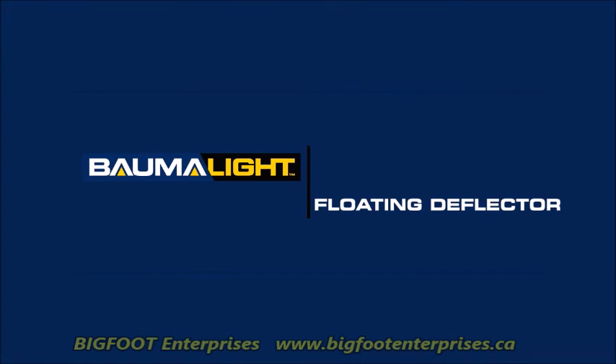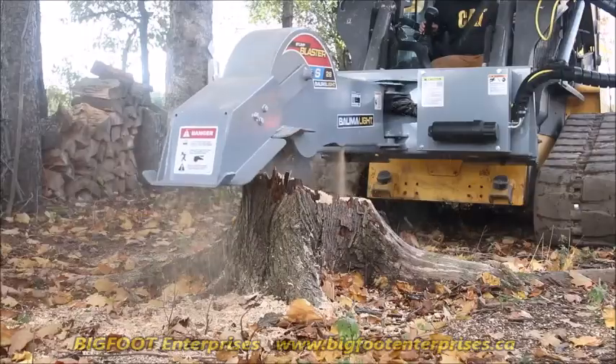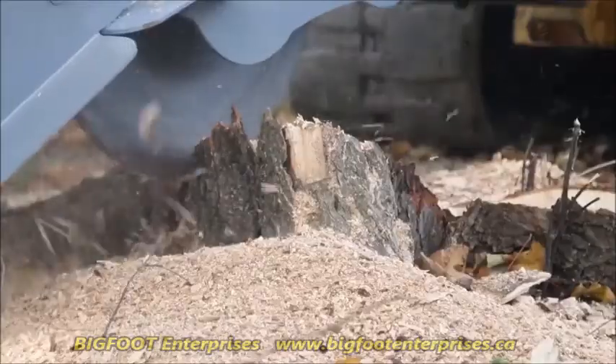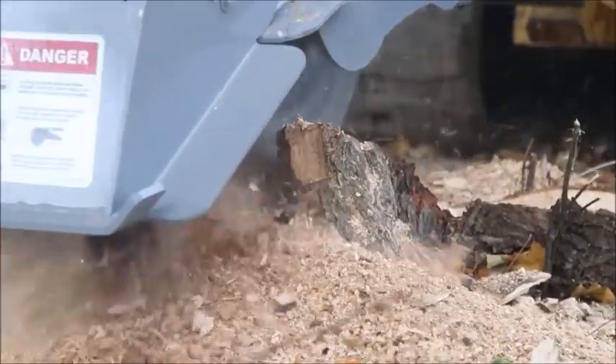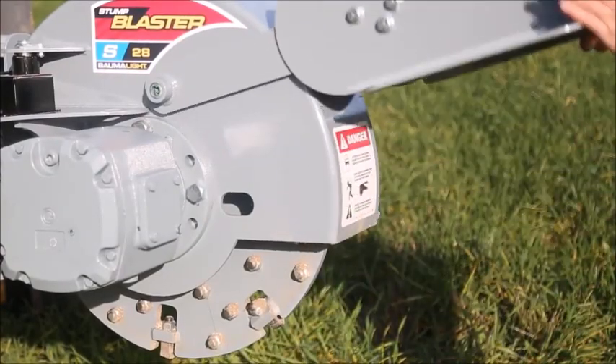The all metal deflector floats as you grind, providing chip and debris control from first cut to maximum depth without getting in the way. In tight grinding situations, the deflector can be flicked up out of the way.